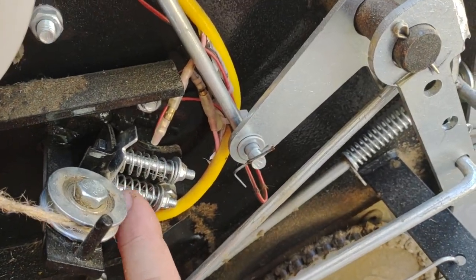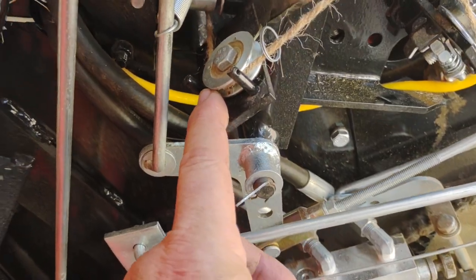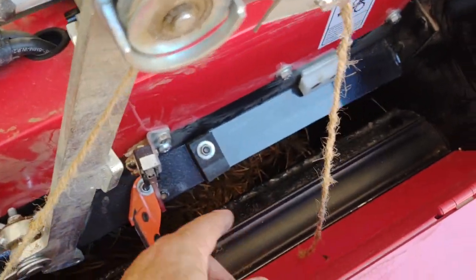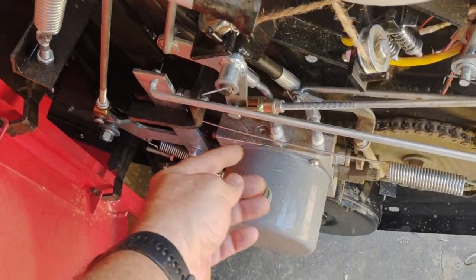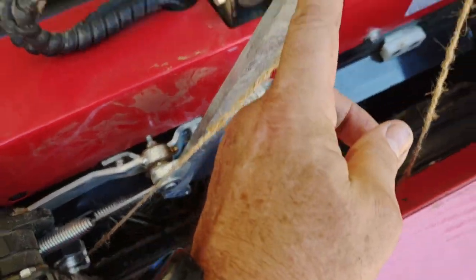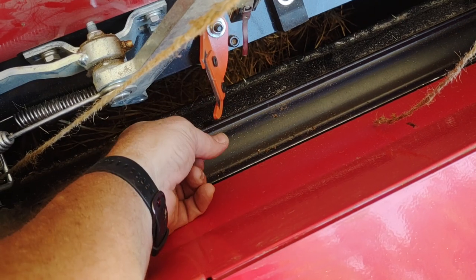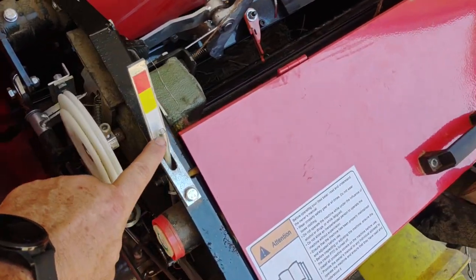As this string comes out of here, you see it coming out of the box right here, comes around that pulley, around this pulley, down through here into the box, up around here. When it notices the bale is full, it kicks that arm out, which drops this arm. The string falls down in here, the hay catches it and wraps it around, and then this knife right here catches it and cuts it off.